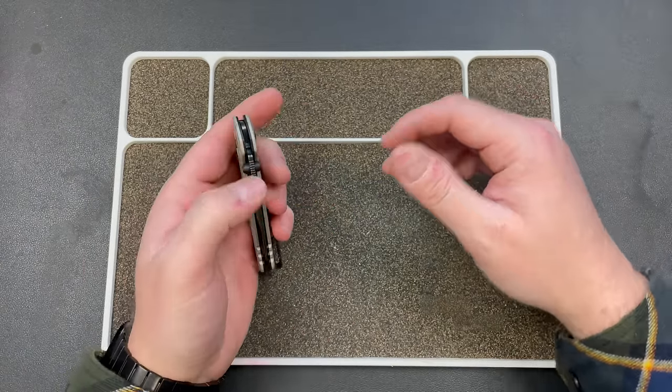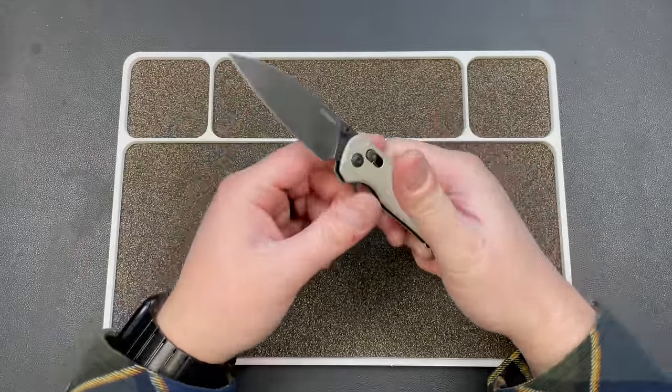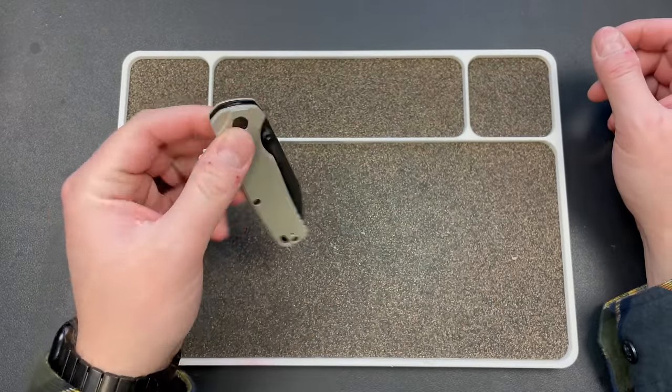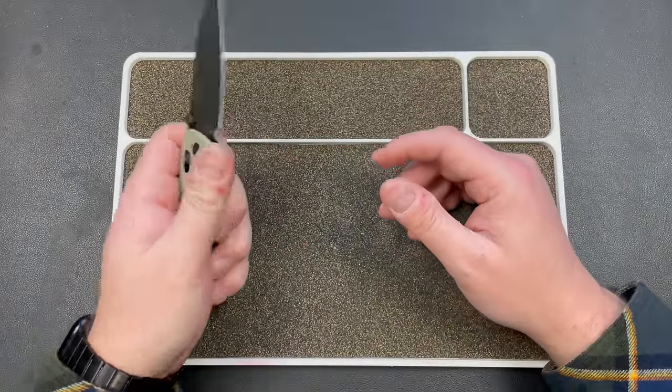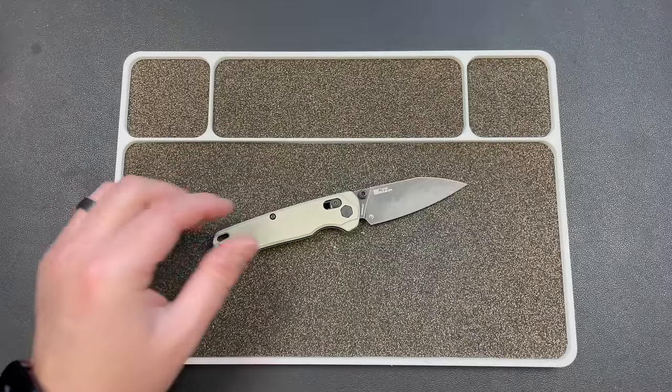You still have a really slim profile and a reversible clip. To me, this is the best crossbar lock made in the United States right now. Hands down. I can't think of another one that I even remotely care about.